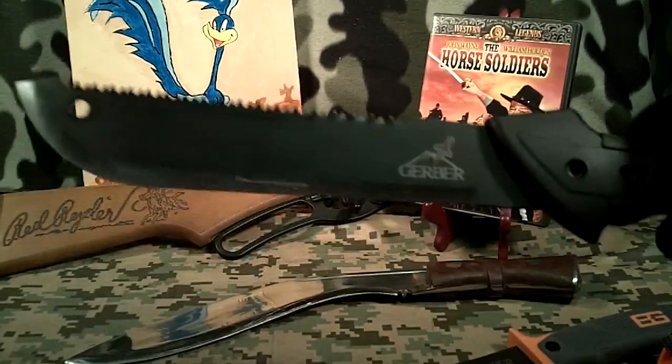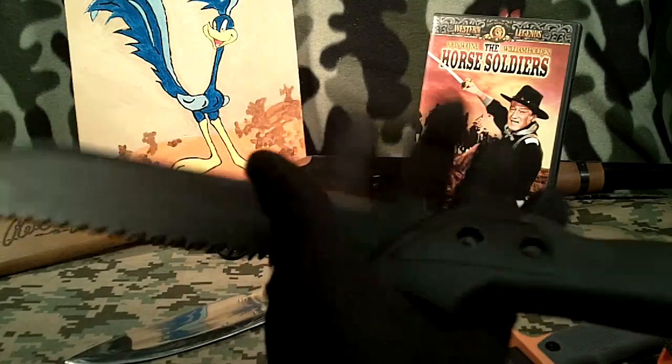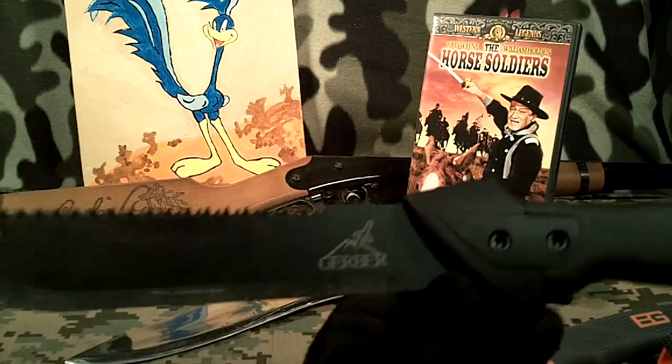Here it is, and it's clearly marked Gerber. It doesn't say anything about Gator on it anywhere. And it's quite light — just under a pound.